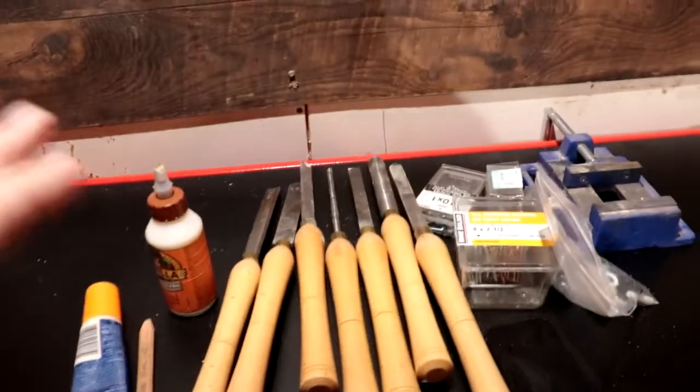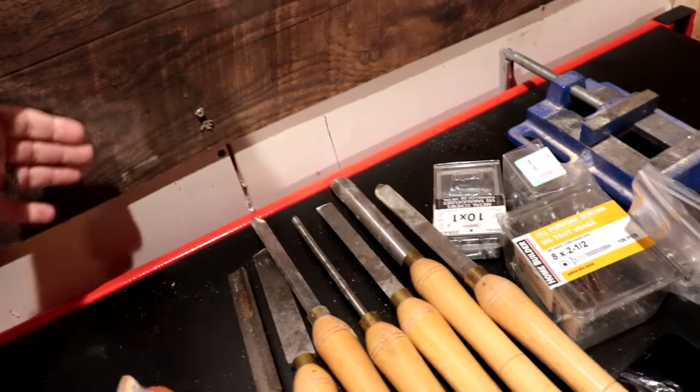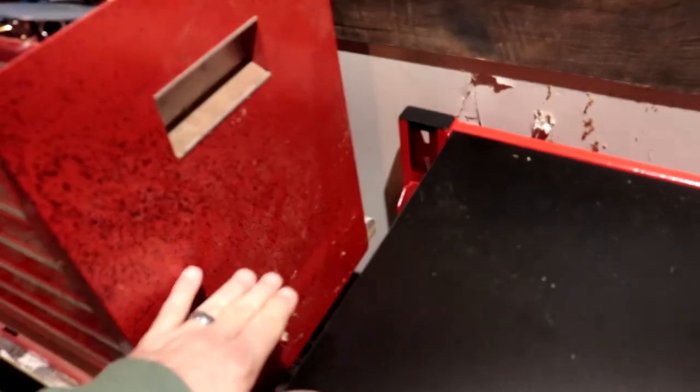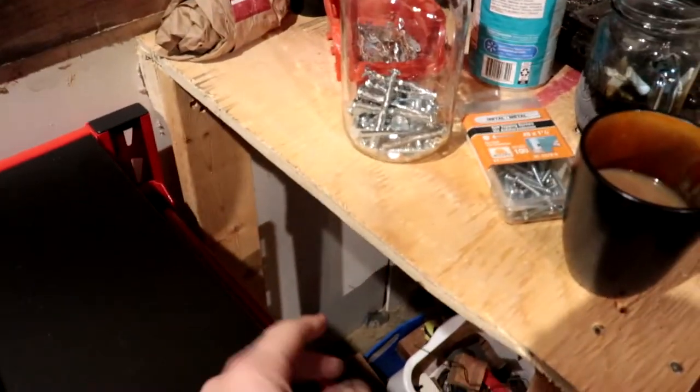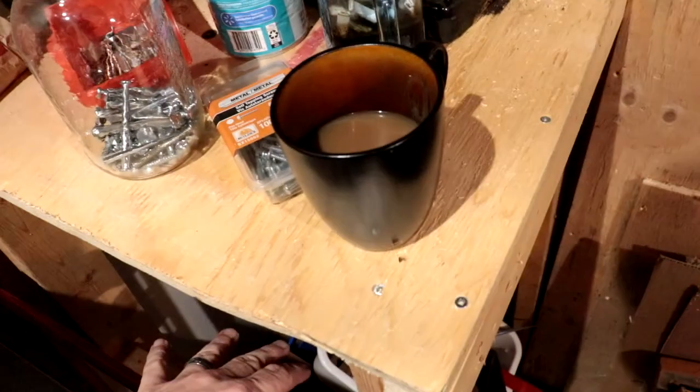I've got the bench moved around right now, and this is going to be one of the reasons I want to change the top on this. In this position, it leaves me quite a gap back here — stuff can roll off the back of the bench. Over here, there's another probably 2-inch gap and stuff's going to go under there. I need to pick up a couple of 2x12s. First I've got to stop by the bank and get a loan for them — the price of lumber, oh my god.